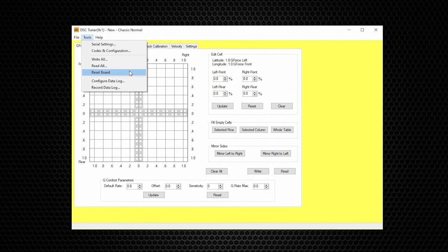Reset Board is an important function that we use quite a bit. Every time we connect to the DSC we want to use the Reset Board function to make sure the DSC is connected and we're getting data back and forth. Reset Board is also used to finalize a change that you have just made. Think of the Reset Board function as a refresh button.